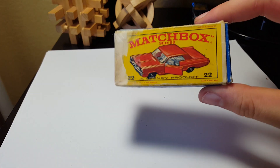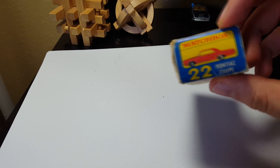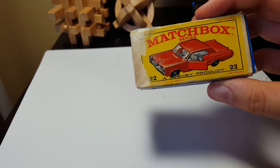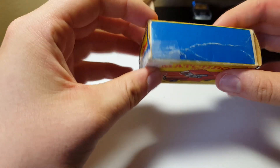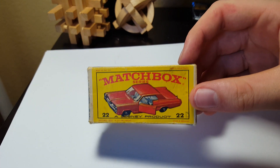This first one is number 22, Grand Prix Pontiac Coupe — a Grand Prix box. It looks like the flap was taped, but from this side it looks in very decent shape.